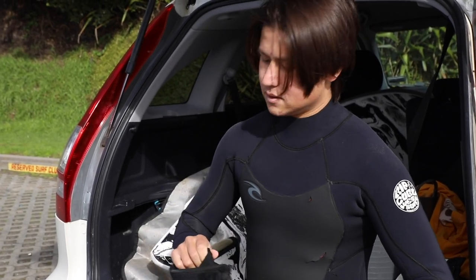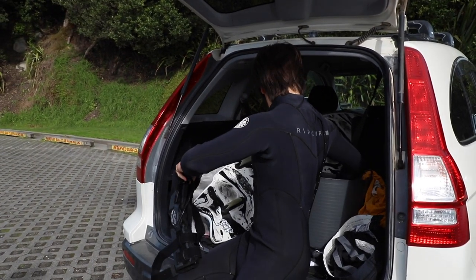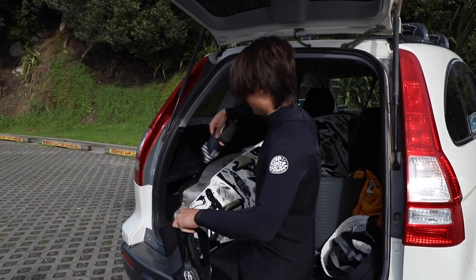Are those Vans waterproof shoes? No. Oh! These are Vans waterproof shoes — I didn't know such a contraption existed.